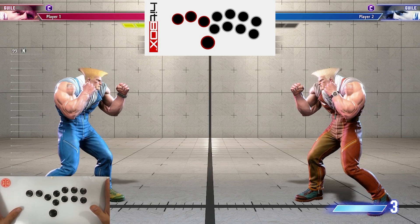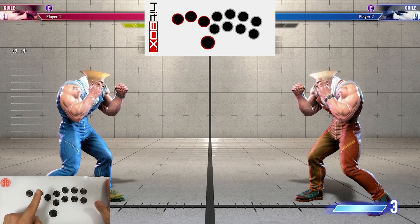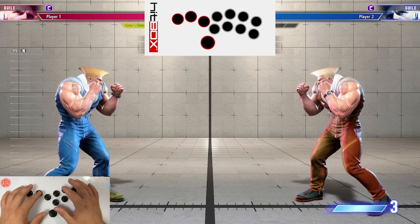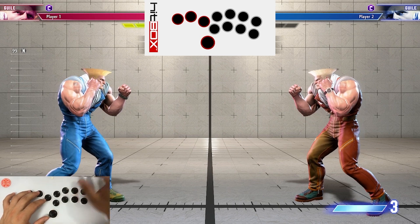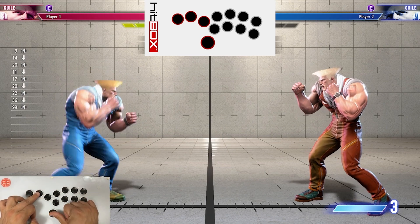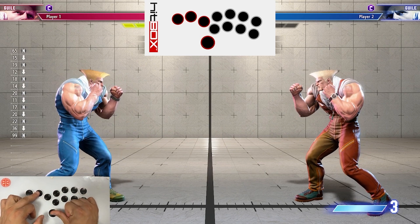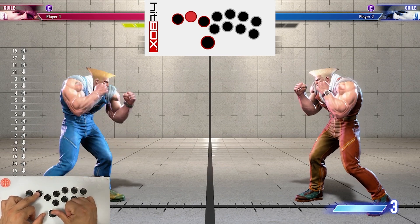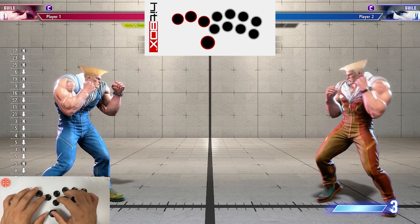Two quick disclaimers before we start. Disclaimer number one is that I am using the Capcom Cup approved SOCD inputs for all of these combos. So what that basically means is if you push down and jump at the same time, it's going to give you a neutral input and not a jump input. So if you want to copy the way I'm doing these combos, make sure you have those settings on your leverless controller.